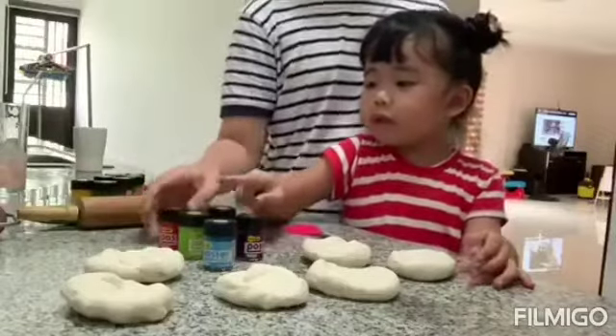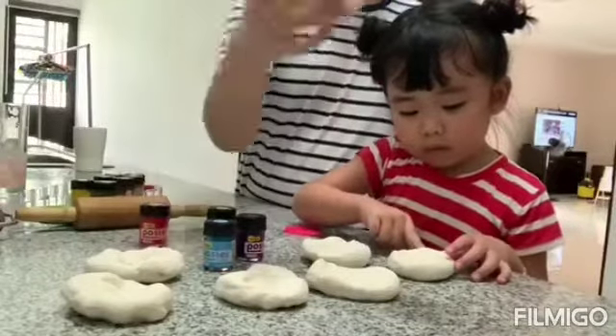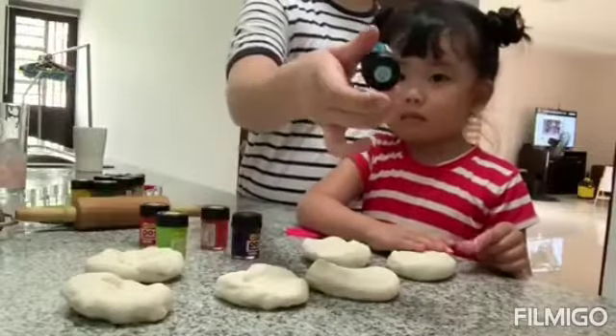And now we are going to add the different colors. So first, we have the color red, green, yellow, orange, violet, and my favorite one, sky blue.